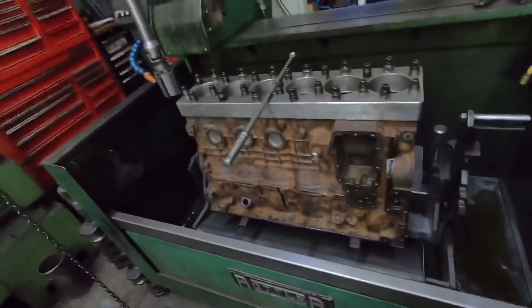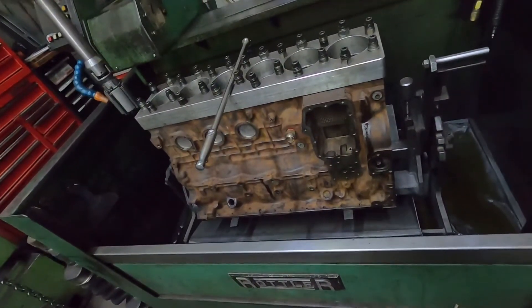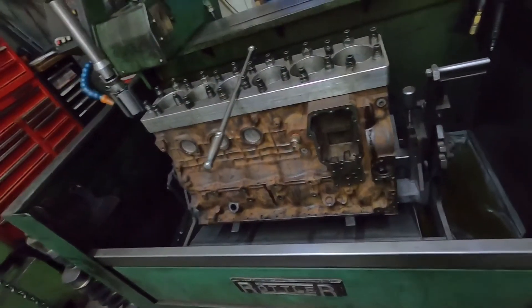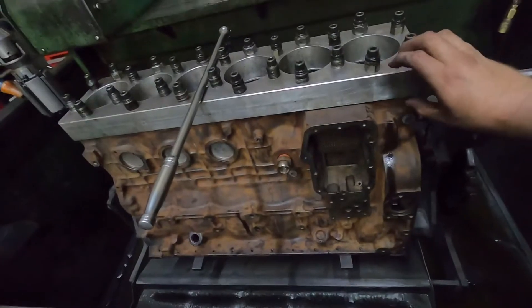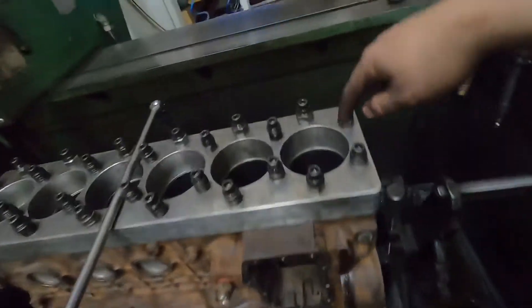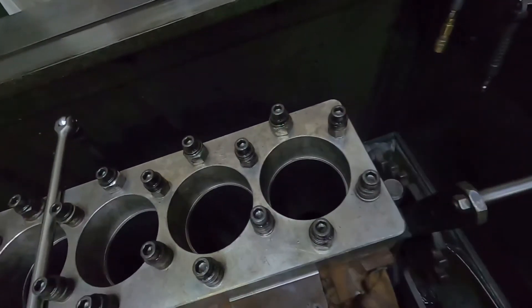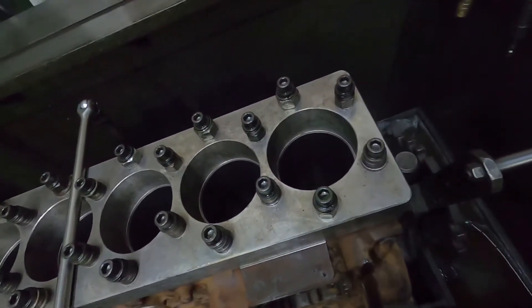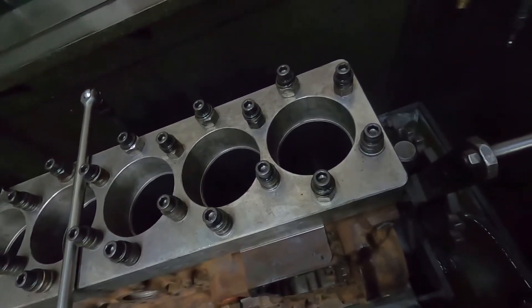I've got a Cummins block in the hone here. Lots of people are asking about torque plates and why we use them. Basically, a torque plate bolts on and imitates the load of the head on the block. Where the head bolts come close to the edge of the block, it actually distorts the cylinder when you torque it down — and this happens whether you're using ARP fasteners or stock bolts.